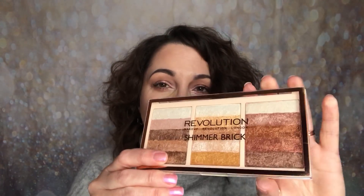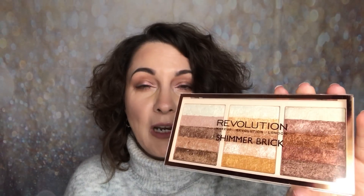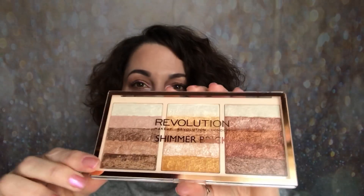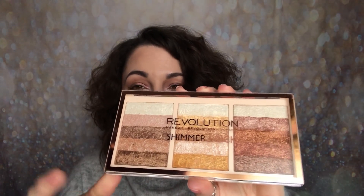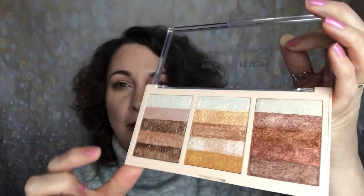This consists of three shimmer bricks inside a palette. I really like the idea of having all three shimmer bricks in one place, rather than messing about in my drawer trying to find the one that I want. This retails for £8 and I picked mine up from tambeauty.com. On the back you can see it's called the Shimmer Brick Palette. I really love the colour — it's the nude packaging again with the rose gold around the edge. I like the fact that it's clear so you can see what's inside, and when you open it up you've got three shimmer bricks.